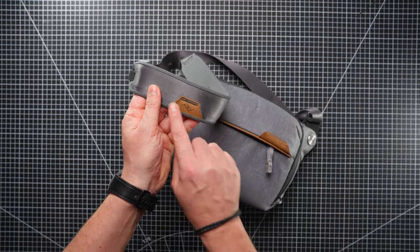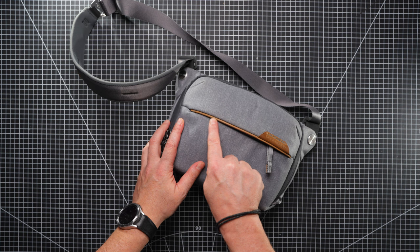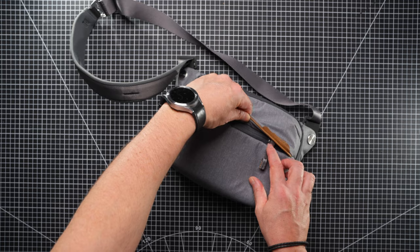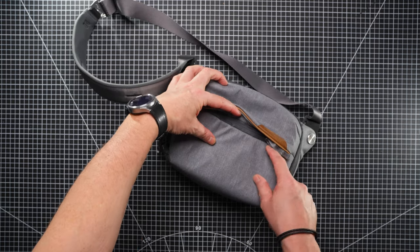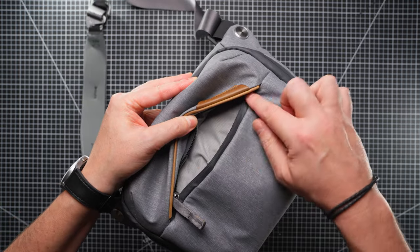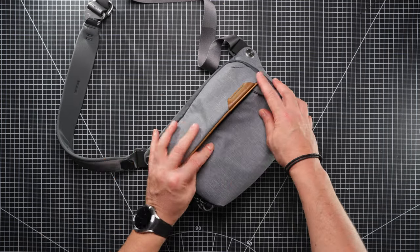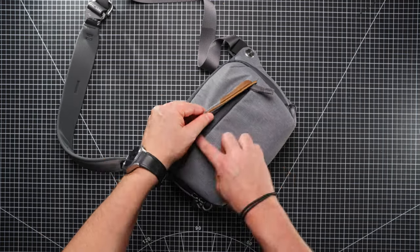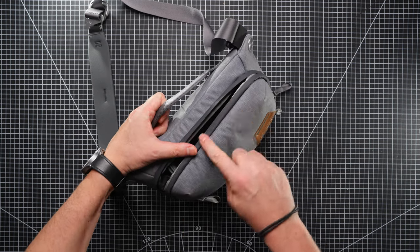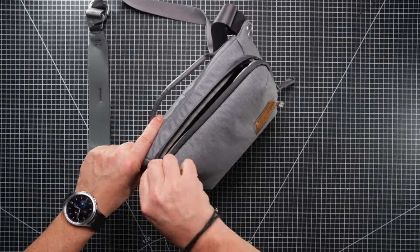We've got the Peak Design leather logo on the strap, and there's a brown leather strip across here just for protection where the zipper is. These zippers are weather sealed — they've got rubber either side of the zip. I've not had this in a rain shower, but I would be more than happy with it because it has an overhang and the zip has a seal on it. Also the zip that goes around here is a double zip, and that again has a double rubber strip all the way around.